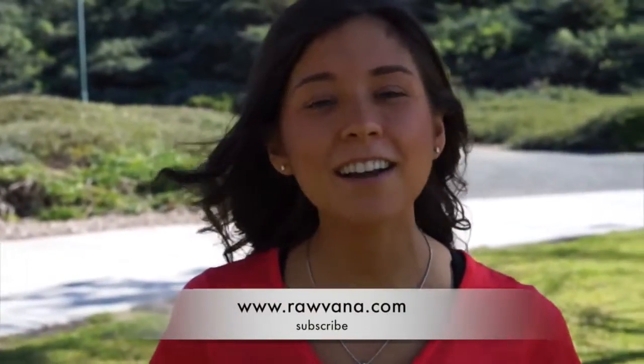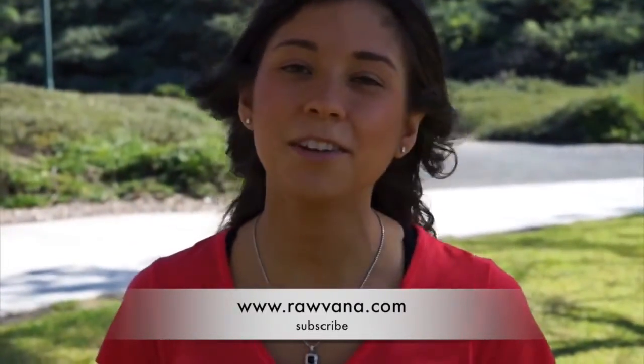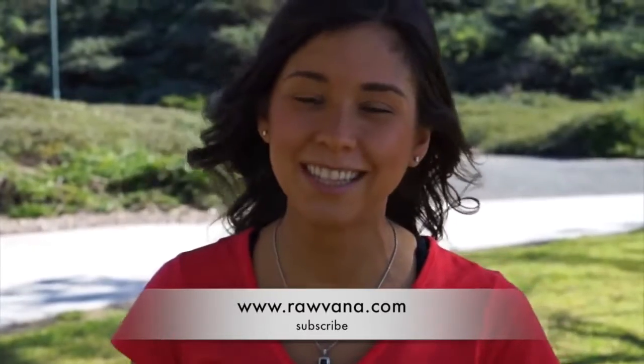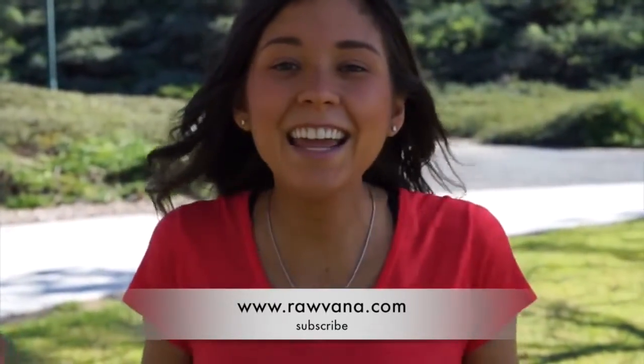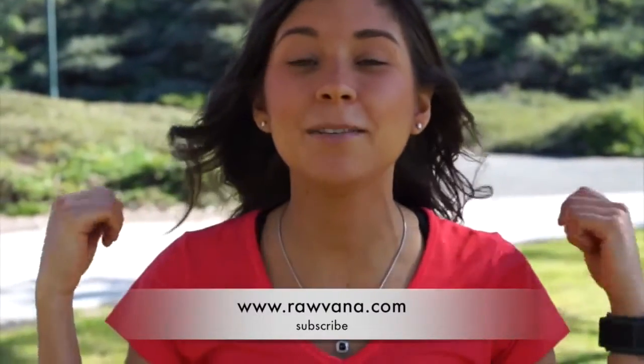Hey guys, I'm Rovana and I'm really happy to be here in another video of the 14-day raw vegan challenge. If you have not subscribed or are not participating in the challenge, you can do that. Today, as you can see, I'm out in the park and I'm wearing workout clothes because I want to talk to you about running.